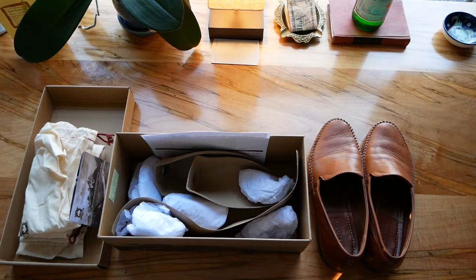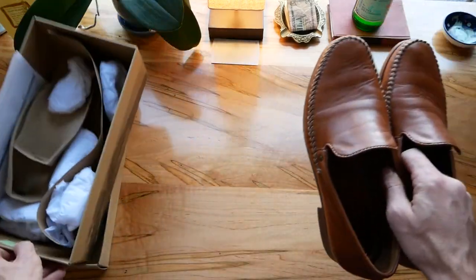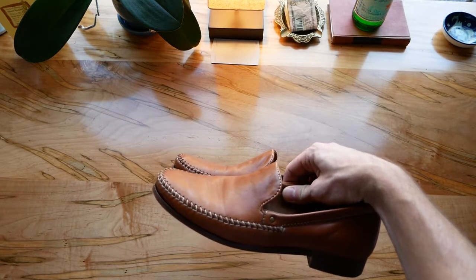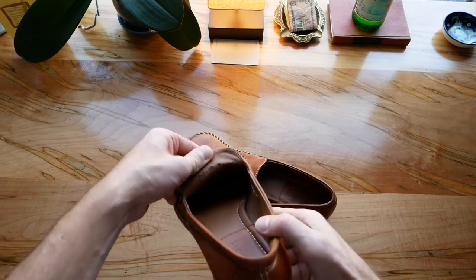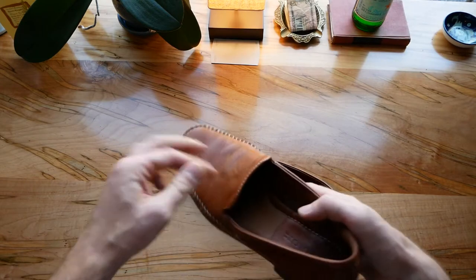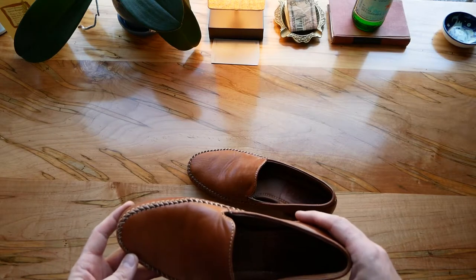Also on their website it says that they internationally source their leather, but on these particular shoes it didn't really say too much. It did say with the calfskin version that it is Italian leather, but these it didn't quite say. Also on the inside of this shoe here, it does say made in India. So I'm not exactly sure about this particular pair of shoes, but this is a fantastic pair of shoes.